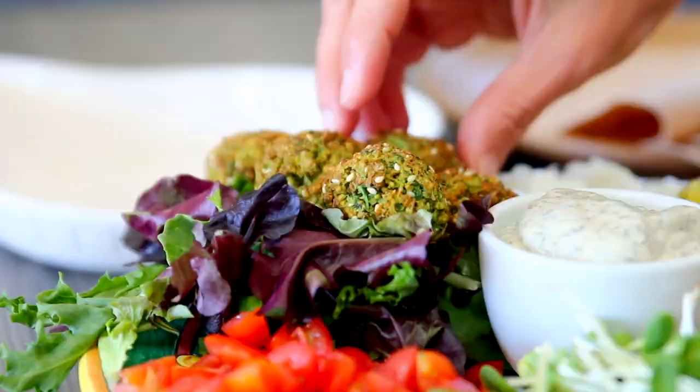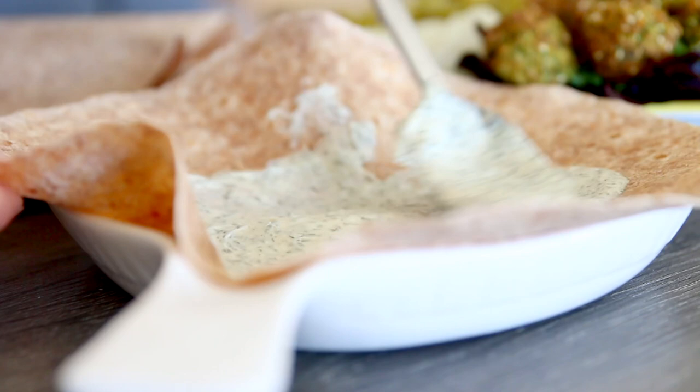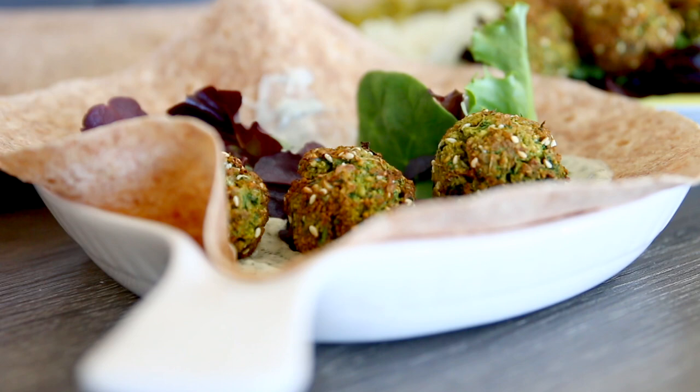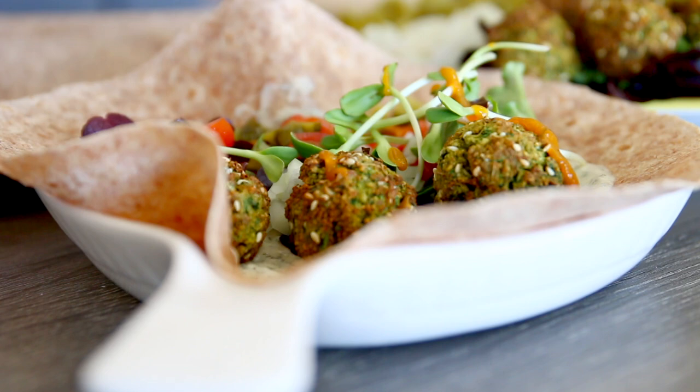If you wanted to make a wrap, we're using the exact same ingredients but making it in a burrito style to make an actual falafel wrap. I'm using three to four falafels in any wrap that I make, then adding all of that same garnish inside — some Yellow Bird hot sauce, some rainbow slaw, and you're good to go. The wrap I use in this video is the Ezekiel wrap, in case anybody is wondering.